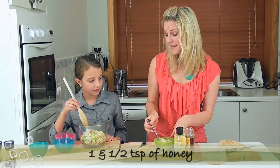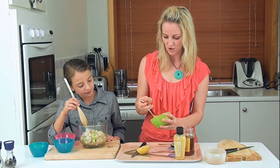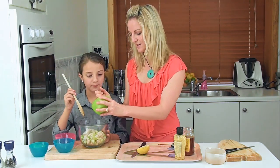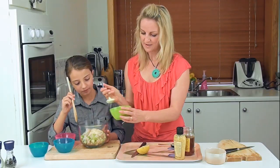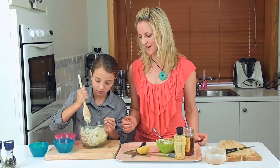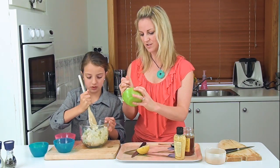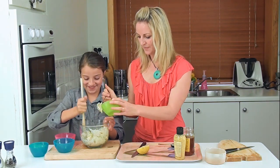With these sorts of salads it doesn't really matter about the quantities, and there's lots of other things you could add to it — you could add fennel, mango, currants, and if you're allowed nuts you could put nuts in it, pepitas, sunflower seeds. It's just a nice alternative to sandwiches.